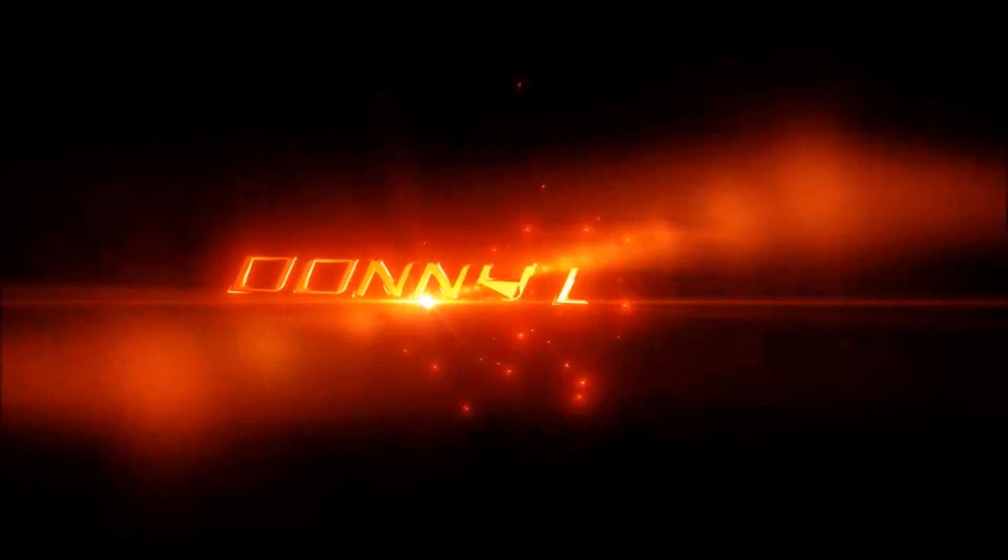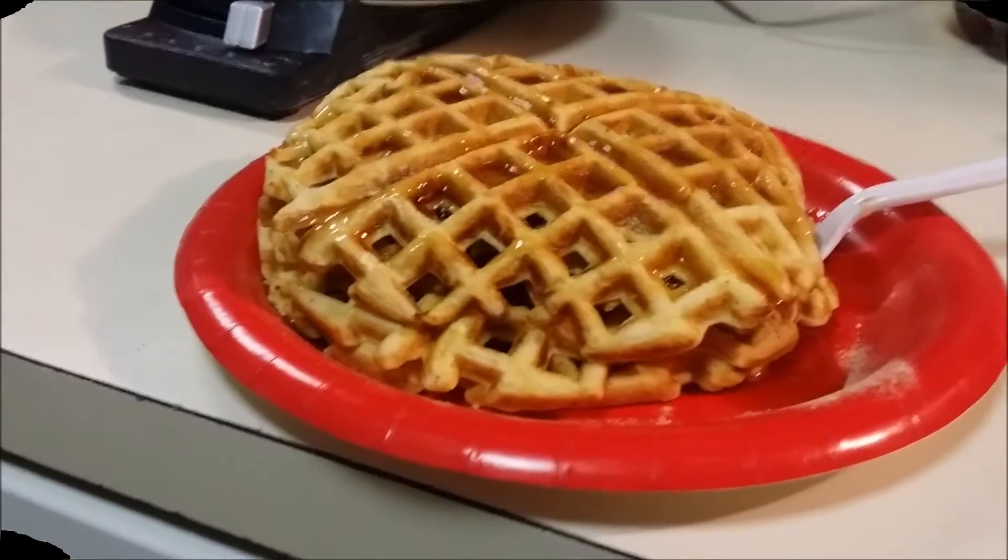I'm Donnie Dunn. Let's go. Hey guys, Donnie Dunn here.